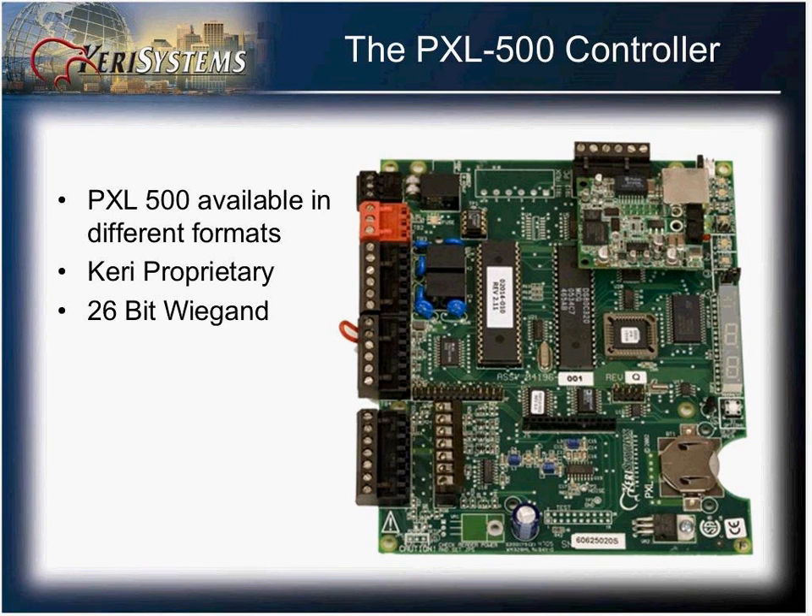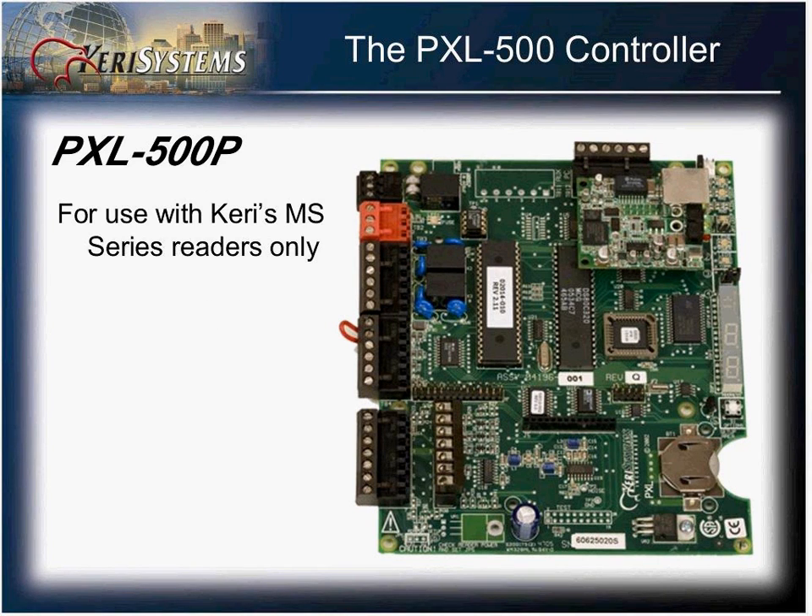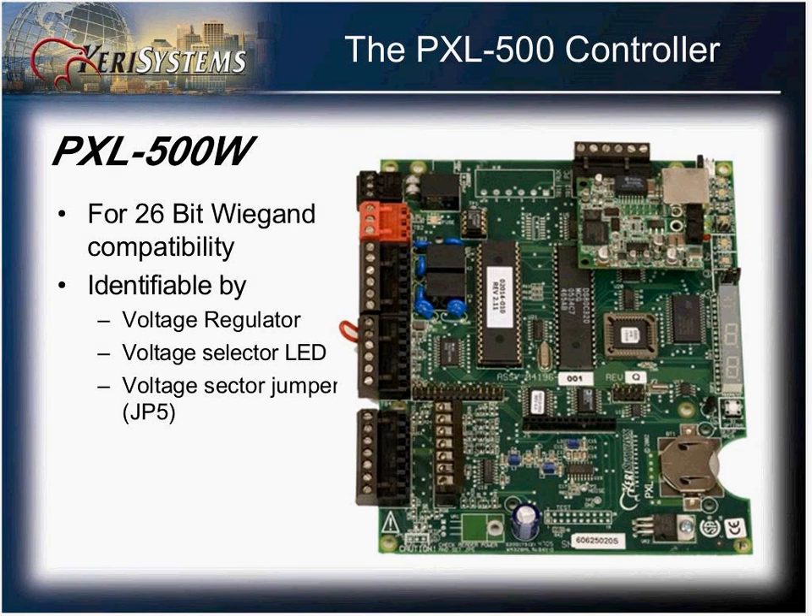The PXL500 is available in two different models. You have a Cary proprietary model as well as a model that will accommodate 26-bit Wiegand readers. The PXL500P is for use with Cary's MS series readers, while the PXL500W will accommodate third-party 26-bit Wiegand readers.